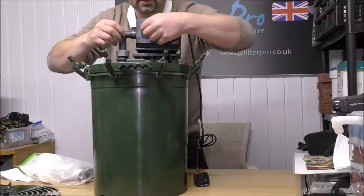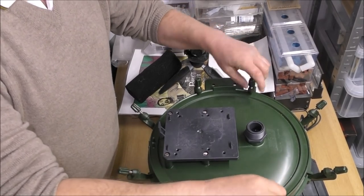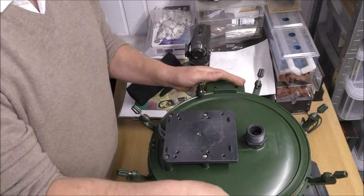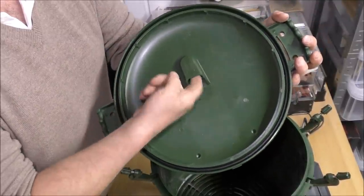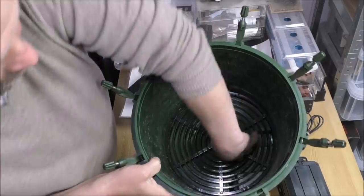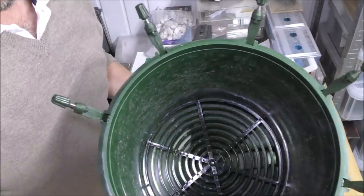That arrangement sucks the water out the top and blows it out here. You've got quick-release fittings and taps on the outlet and inlet. There are clips on the top, almost like little G-clamps - you just tighten them up to keep things from slacking off. When you take the top off you can see the water is drawn through there into the pump intake.